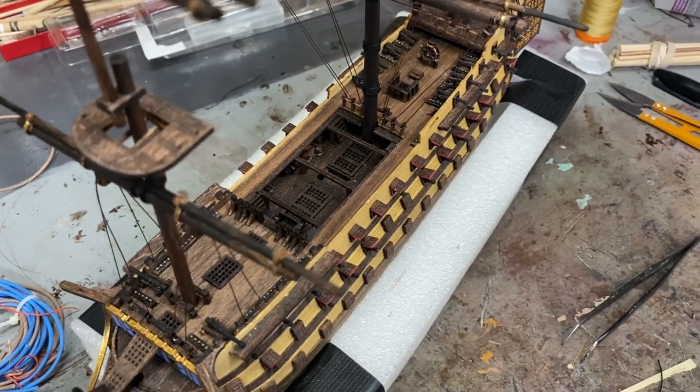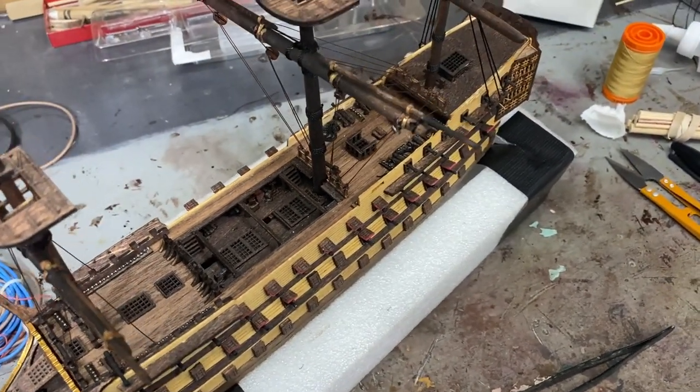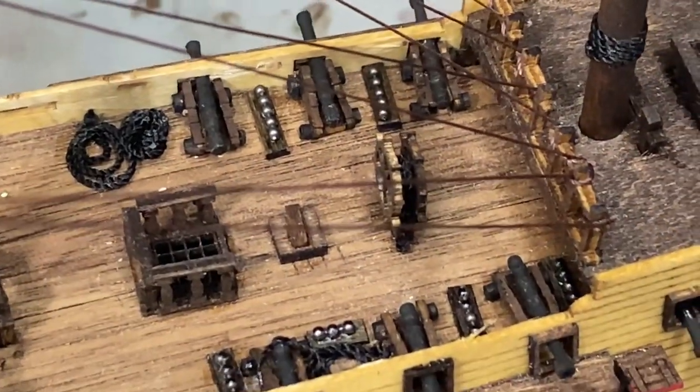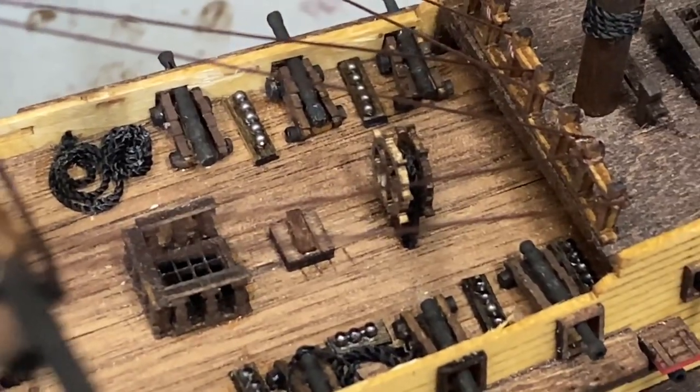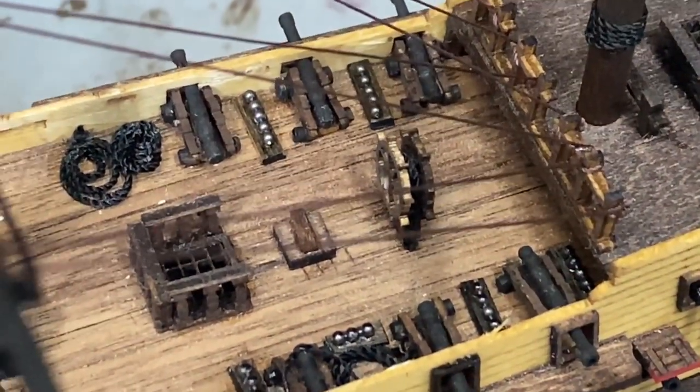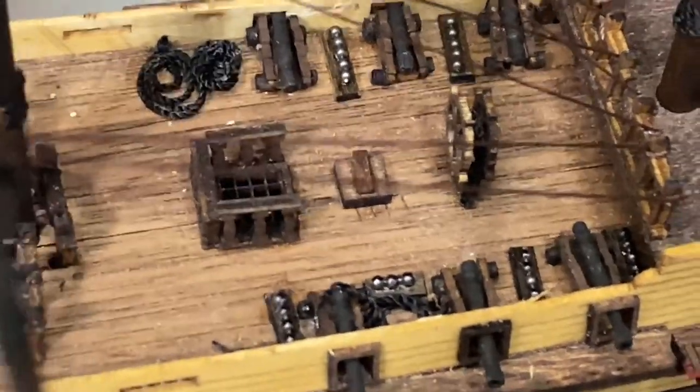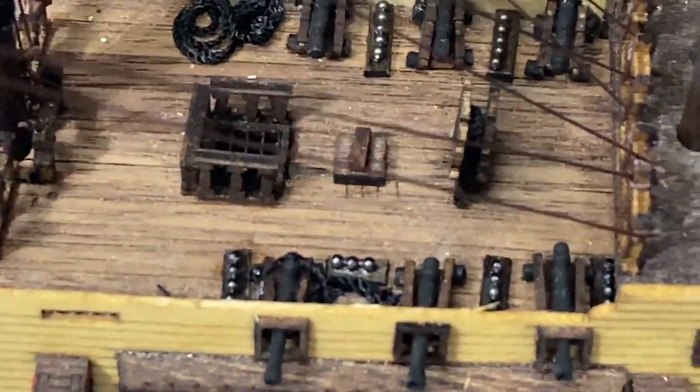With zero instructions on the masts, the yards, and all the rigging, it's taking me some time. I'm very happy with how the cannonballs have turned out — I found those in the jewelry making department of Hobby Lobby, so very happy with the little miniature cannonballs.